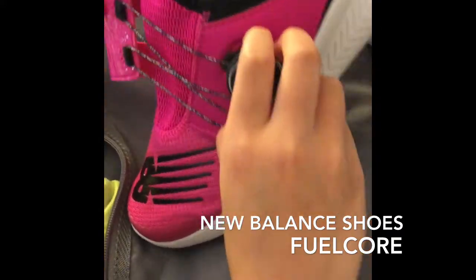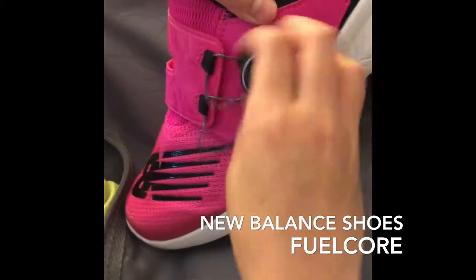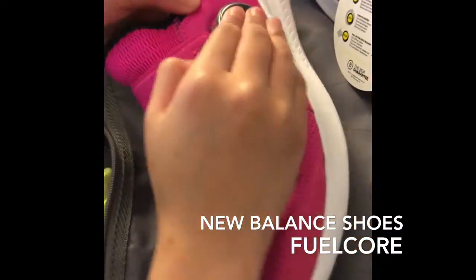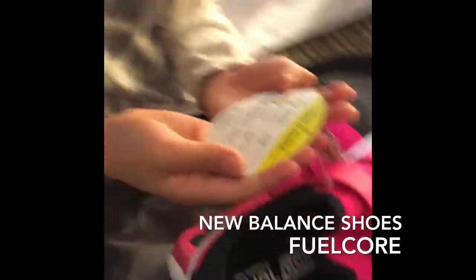And then you turn this to tighten it and you turn this to this. I think you should close it like this. I don't know, have you caught it? Yes.